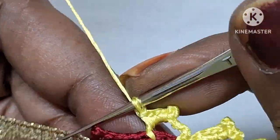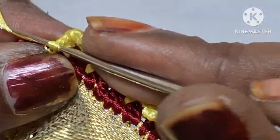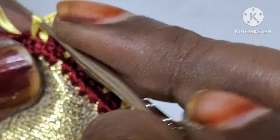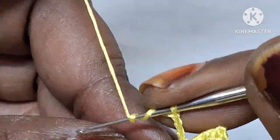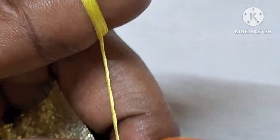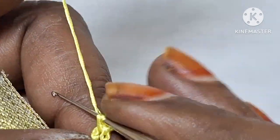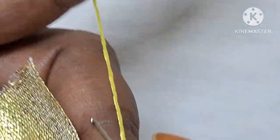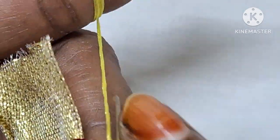Now we are using a single lock. Double lock, then single lock. In my previous videos there are beginner videos in the playlist. You can use a single lock. Now we are using the simple design.